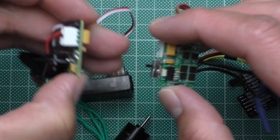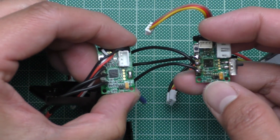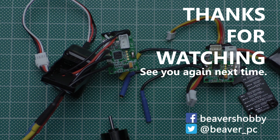And that's pretty much it. That is everything I wanted to show you about this ESC. I hope it is useful. Thanks for watching and see you again next time. Bye.